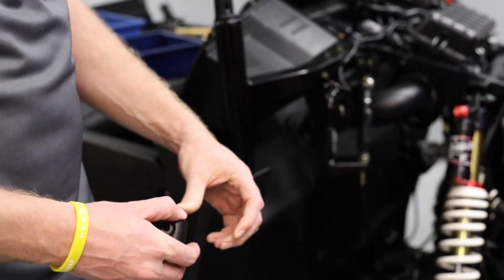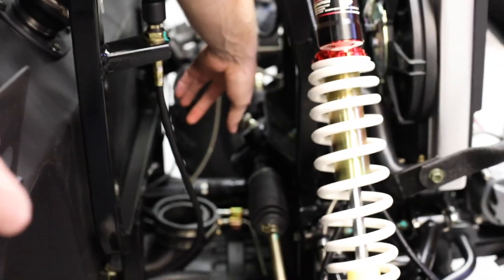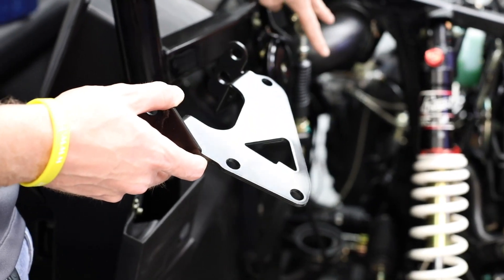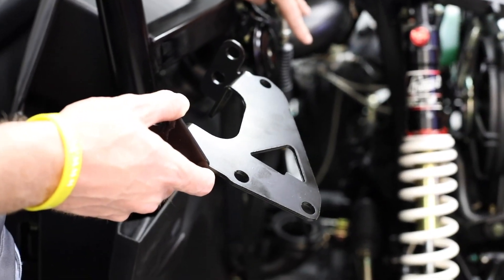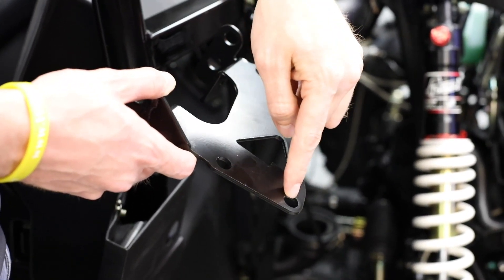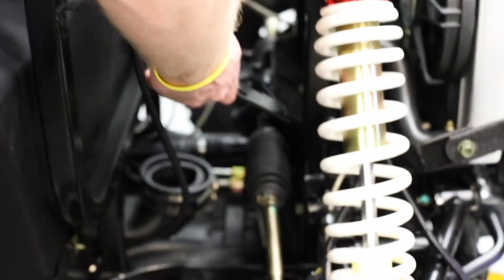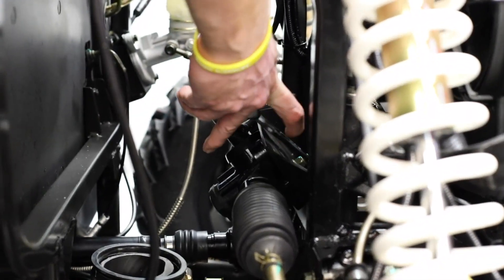Now we're going to install our steering coupler right here on the spline shaft on the rack. The three 13mm bolts that we removed — you'll notice this mounting bracket has those same three mounting points. This bracket will just rest right on top of the old bracket.